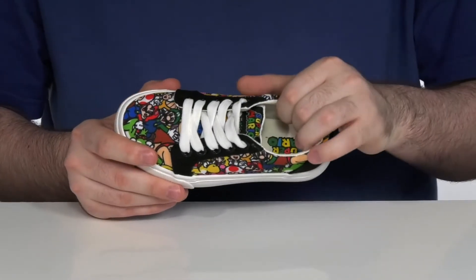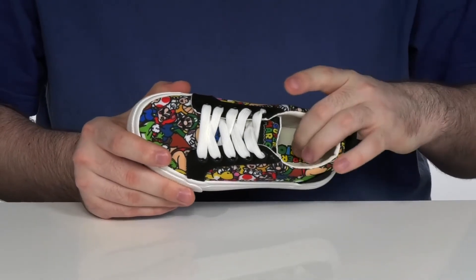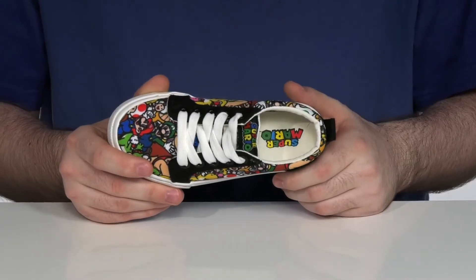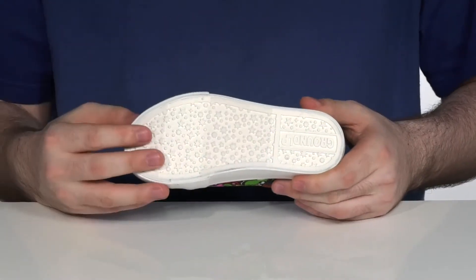The inside lining is also textile with some light padding for comfort, featuring a foam footbed in the bottom to add even more cushioning. The outsole is a one-piece synthetic design with a great grippy feel.